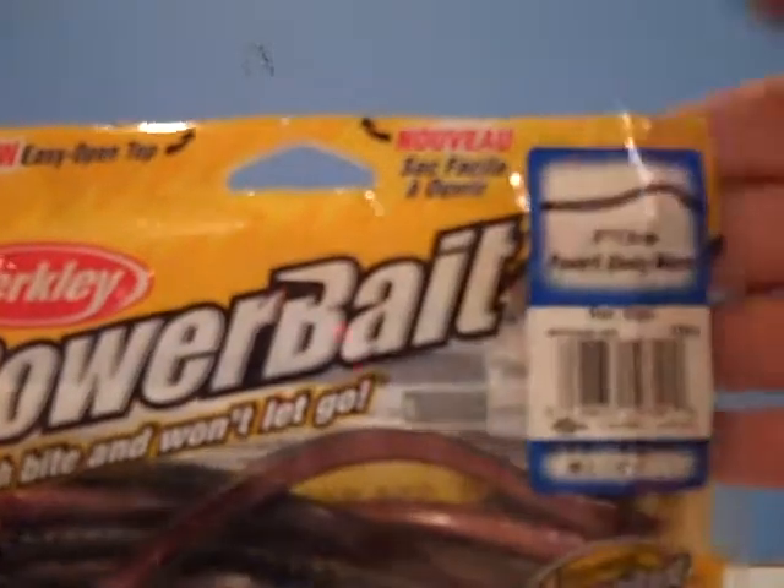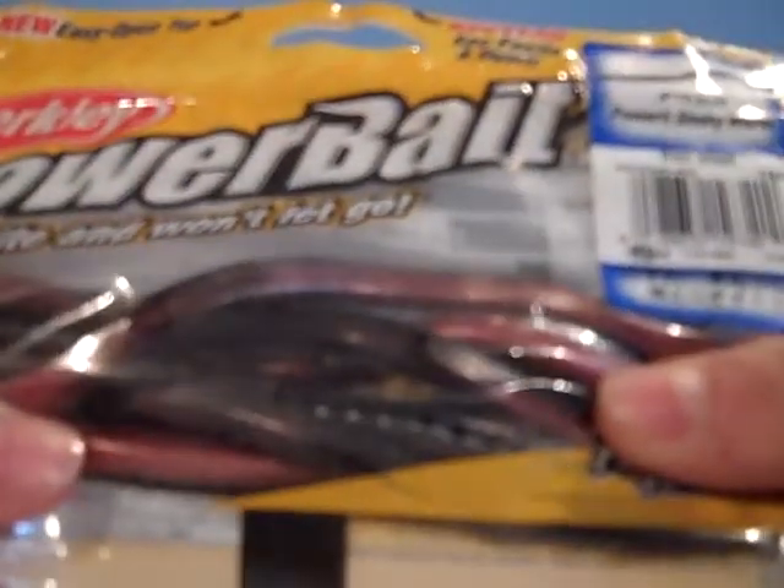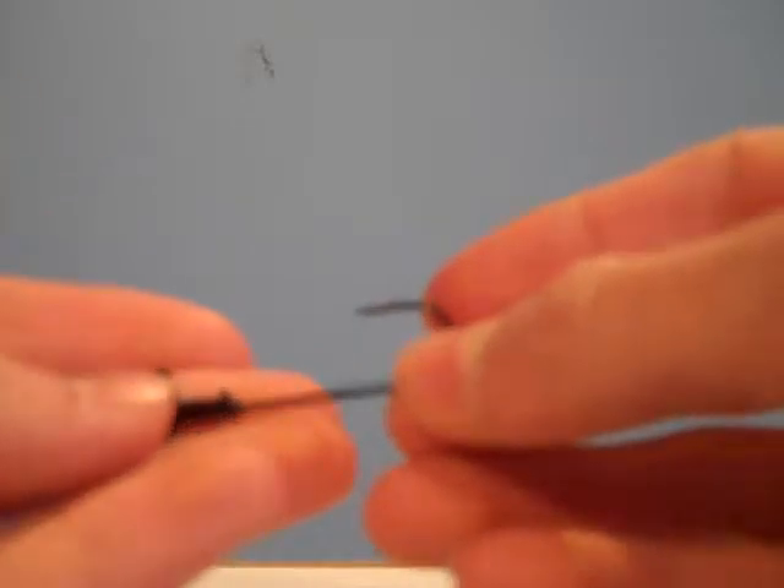What's up YouTube? Today I'm going to be showing you how to rig a Shaky Worm Jig. I'm going to be using my Power Bait 5 inch Power Shaky Worms — Red Shad in color — and my trusty Gamakatsu jig head.